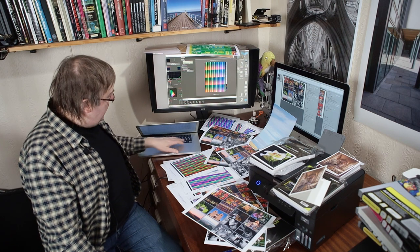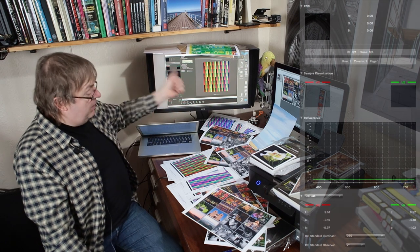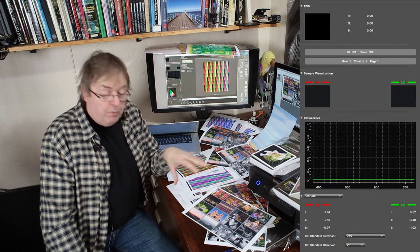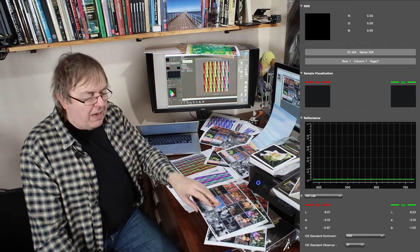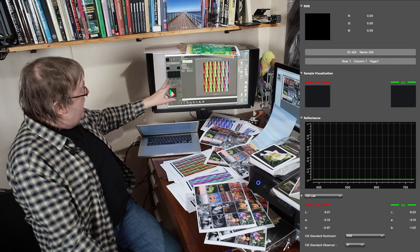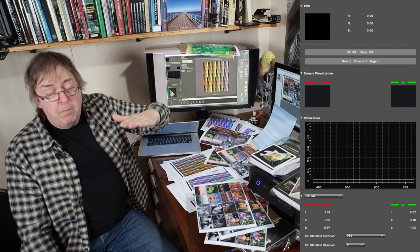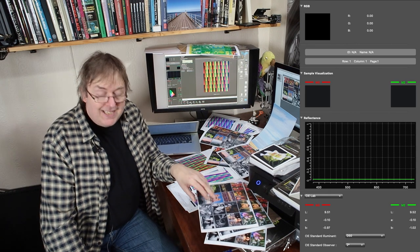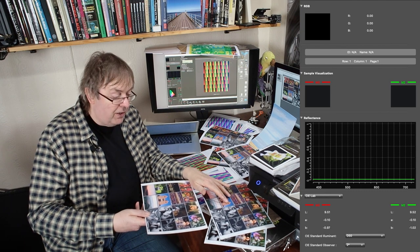What about a different paper? This is the same test chart but done for the Epson matte setting on the Permajet Matte 240 — a basic smooth, bright matte white paper. In this I see an absolute solid, dead straight line — no bumps whatsoever. I can also tell from the numbers that the black on this, the D-Max of it, is considerably darker than it is on the glossy print.